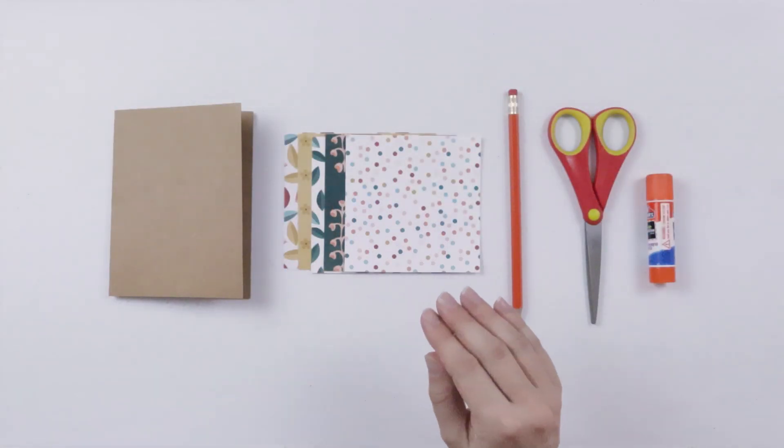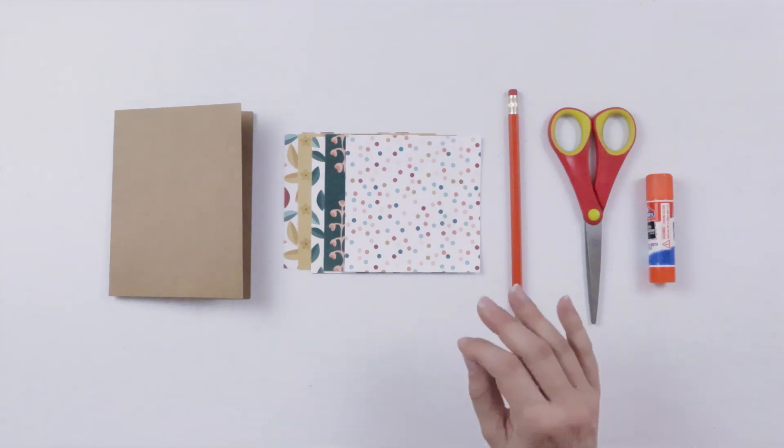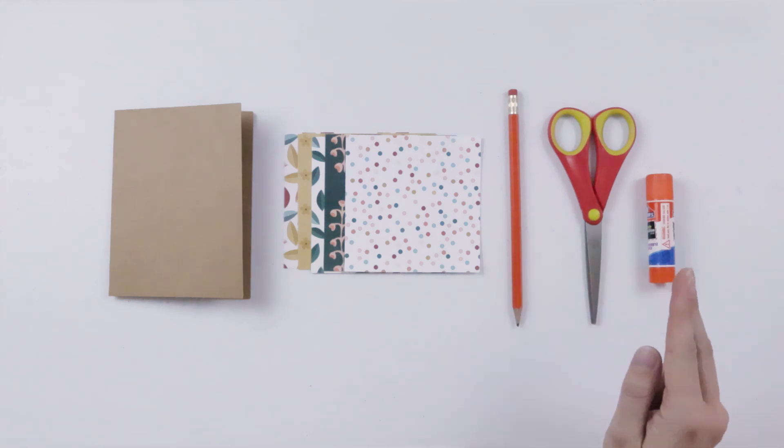I'm working with materials from the greeting card craft kit my workshop studio Sunshine Craft Co produces and sells, but if you don't have the kit you'll want to gather a folded card, pattern scrap of paper, a pencil, scissors, and a glue stick.